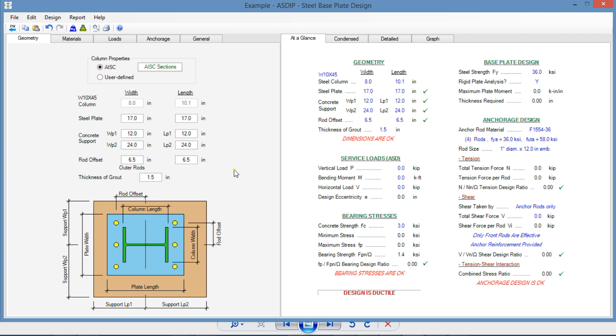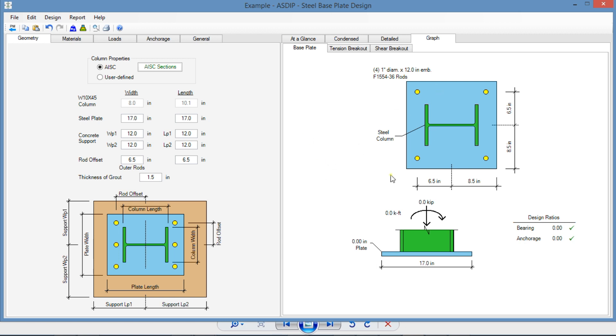When we create a calculation in ASD Steel for a base plate, this is the template. Basically, we enter all the information on the left and we see the results on the right. We know the base plate is 17 by 17 and the pedestal is 24 by 24, so we need to change here to 12 and 12 because it's concentric. We can see graphically what we are doing — a base plate 17 by 17 and a pedestal 24 by 24 that supports a steel column, W10 by 45.